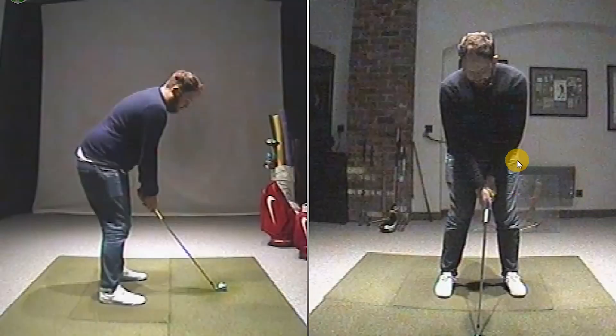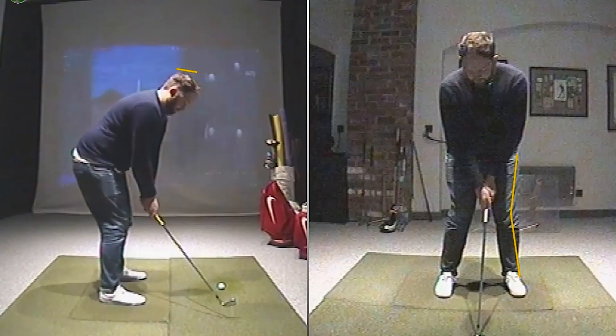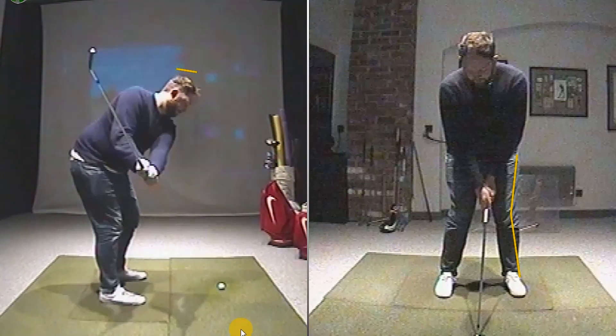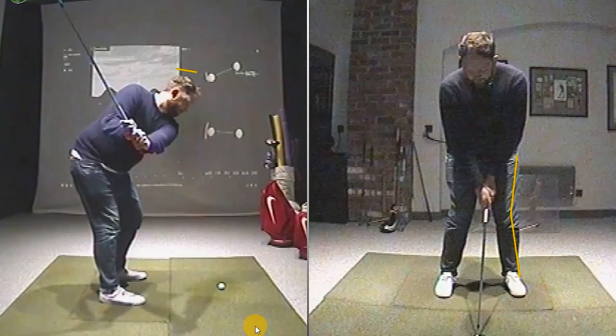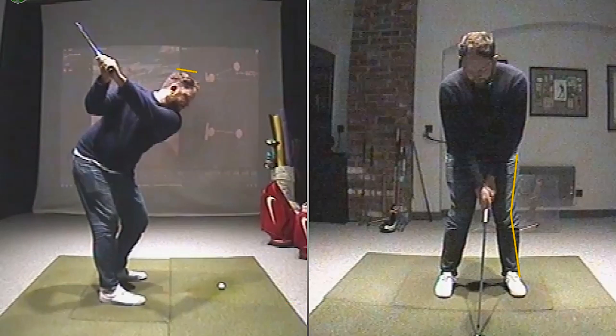Starting off the lesson following on from the previous video: the left knee is kicked in a little bit too much at address, so we're going to fix that. The knees are a little bit pinned, the stance is probably a tiny bit too narrow, and the weight is definitely on the toes. From down the line we're losing head height — probably about an inch and a half to two inches at this stage in the backswing, then starting to lift back up towards the top.